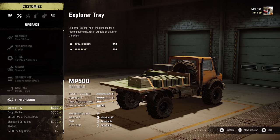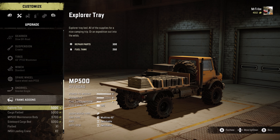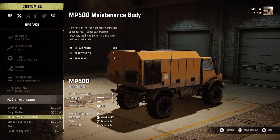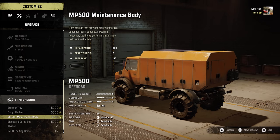What about those all-important frame add-ons? Well, the Unipog has various cargo beds, including one with a sideboard and two without — they all look quite cute. Or you can fit the Explorer tray for repair points and fuel: 300 and 250 of each respectively.